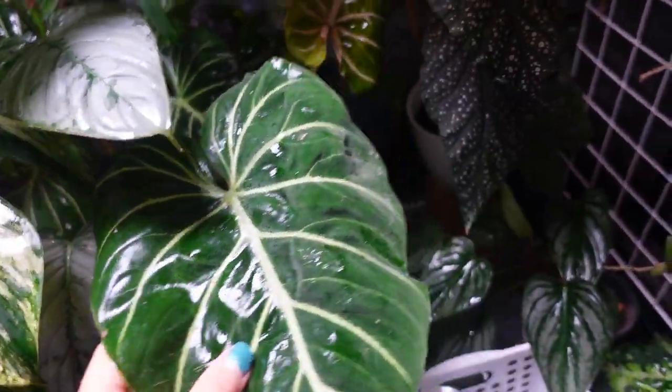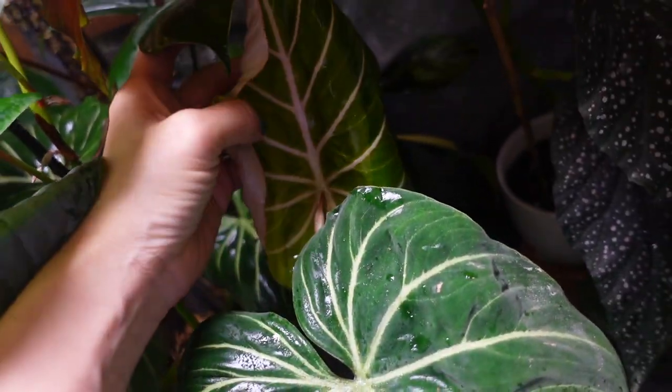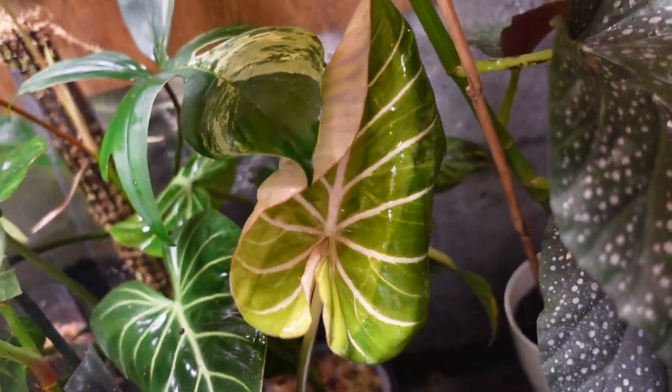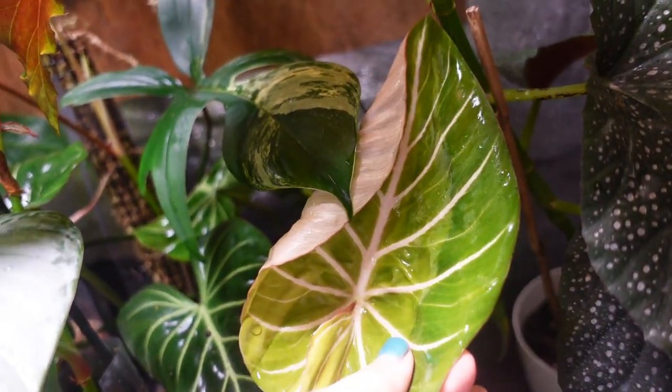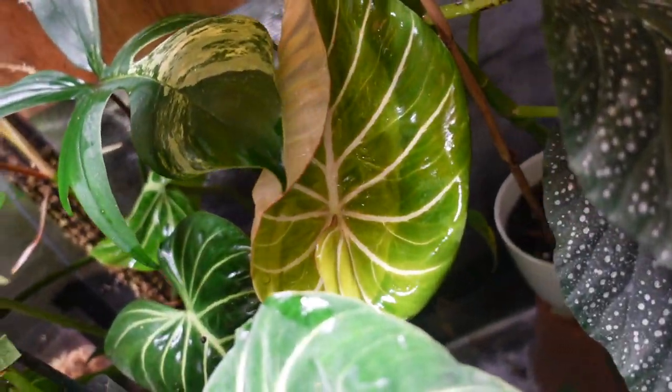I have a philodendron gloriosum in here, but the new leaf is coming out under other leaves and not getting a lot of light, so it's kind of yellowish. Hopefully as it matures it's going to darken.